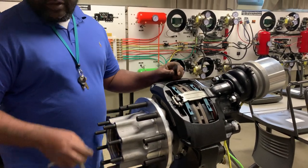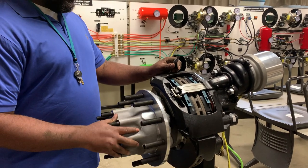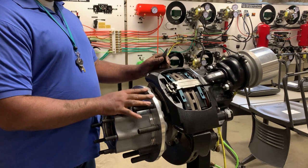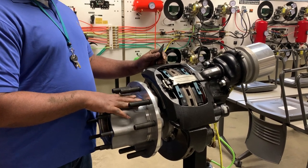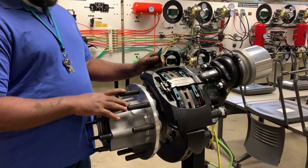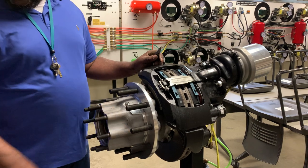So now we're going to go over how to do the pad change on the air disc brake. For this particular example, I already have the brakes released, which is what I'm going to suggest in order to not break the adjustment piece, this little adjustment part.